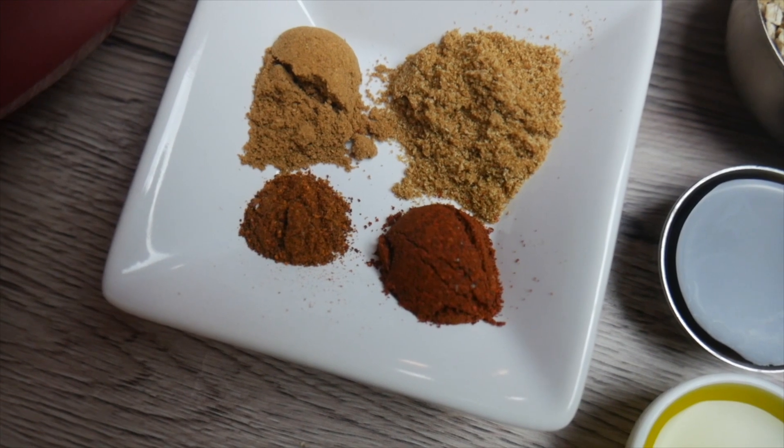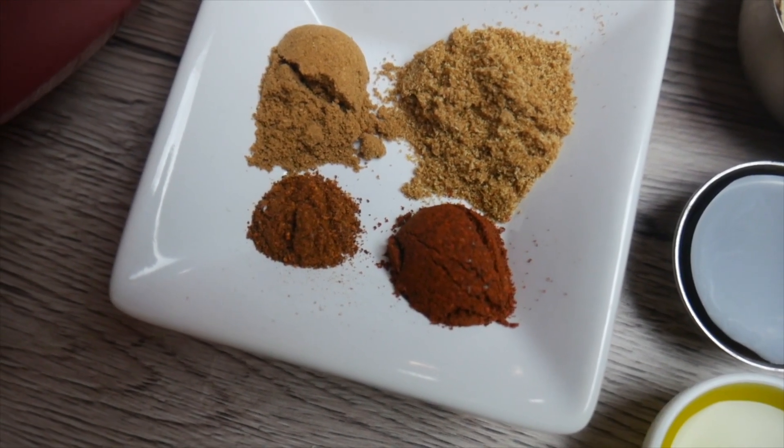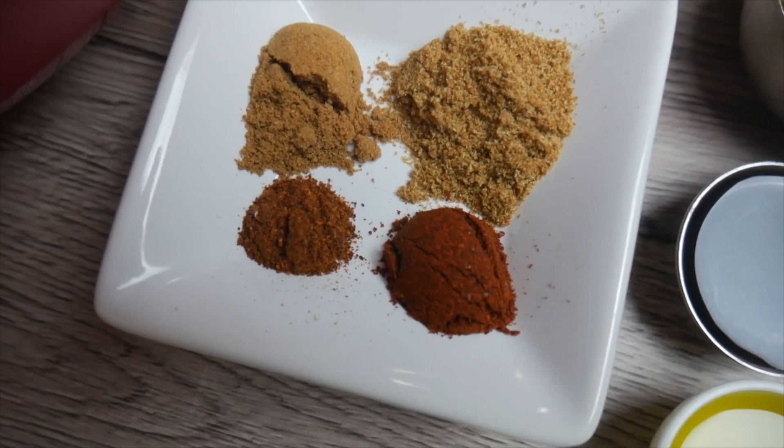Now for the rest of the seasoning: one teaspoon cumin, a half teaspoon coriander, a half teaspoon chili powder, and one-fourth teaspoon cayenne pepper.